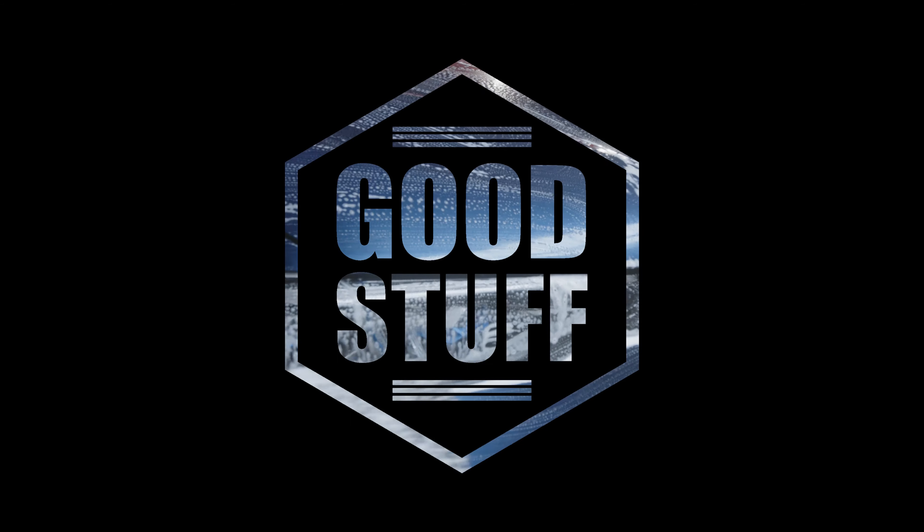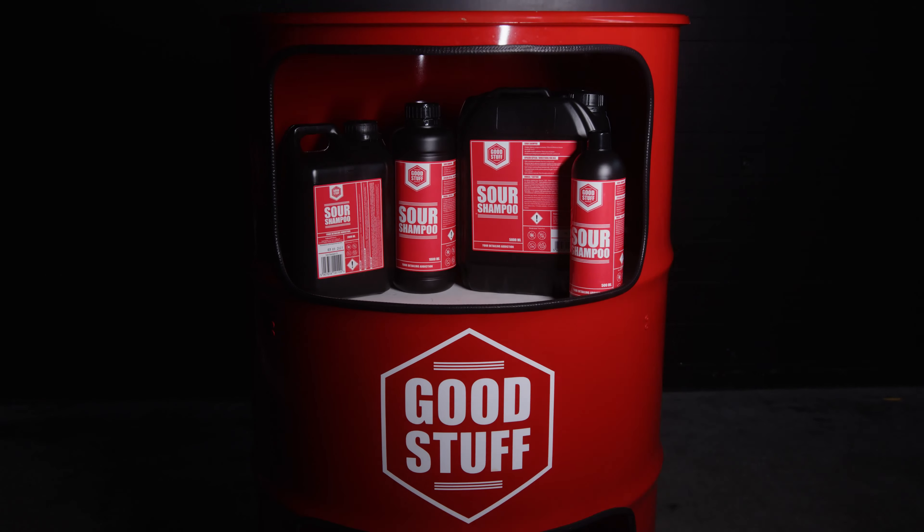Good Stuff, your detailing addiction. Sour Shampoo.